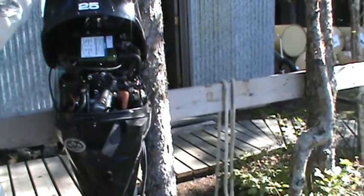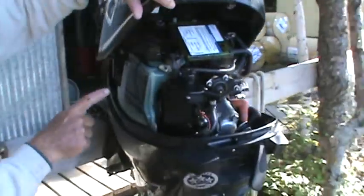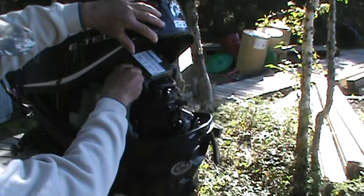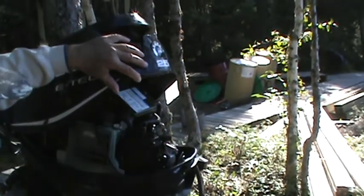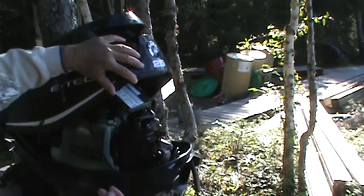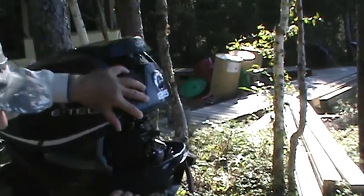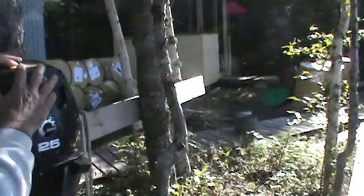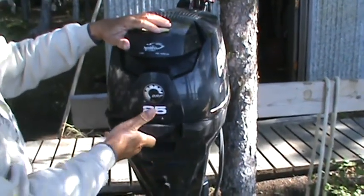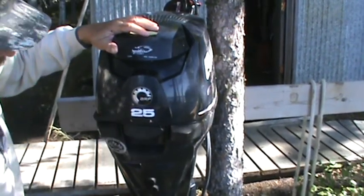Then the lid comes off. On the other side is the tank for the oil. Don't put it on too tight — people put it on tight thinking they're a gorilla, but you don't need to. When your hands are a little bit oily, it's hard to get it off. So you fill it up to the top, put the lid back on again, lever back up, watch the lid down, and pop — that's it.